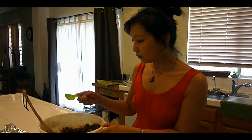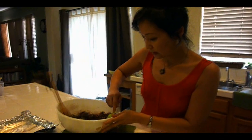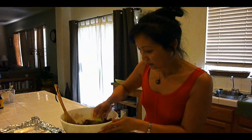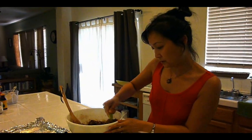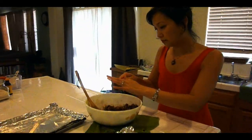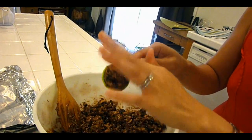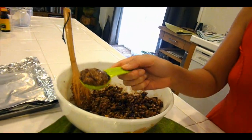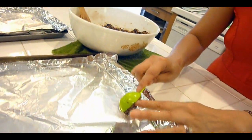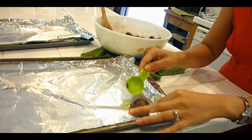I just take my one-tablespoon measuring spoon and scoop it up, kind of mush it in there, and then you get a little cookie.